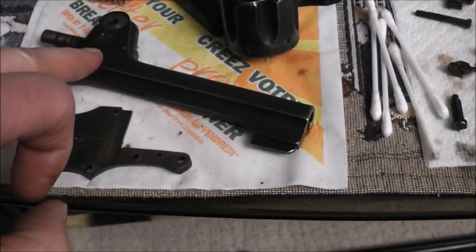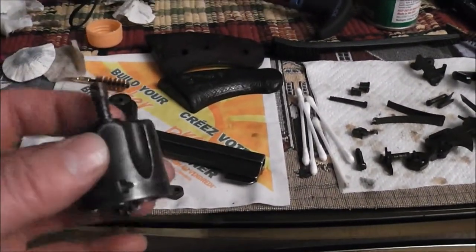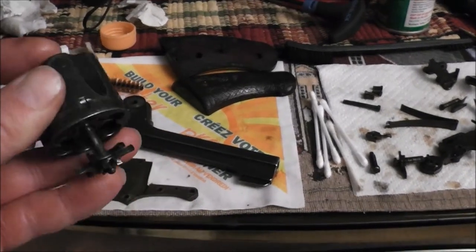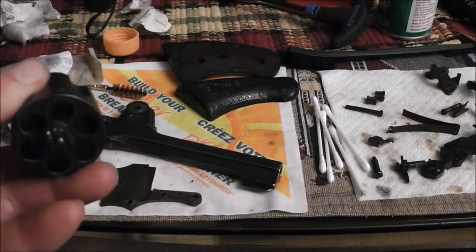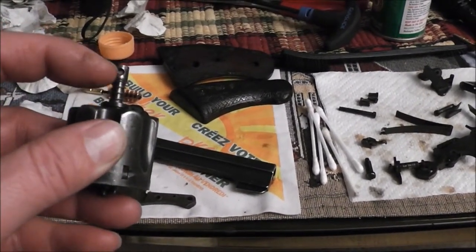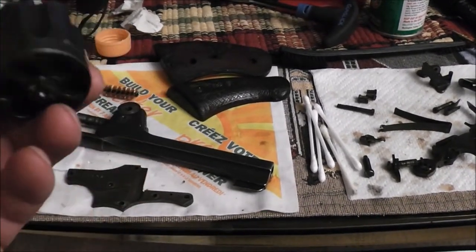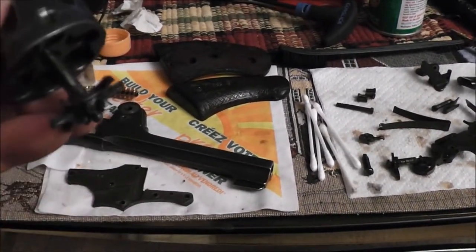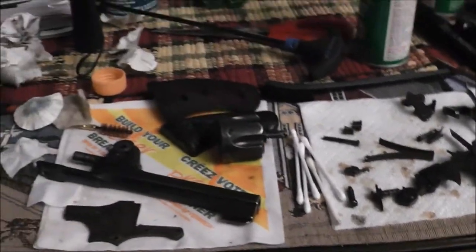The barrel I scrubbed out with Ballistol. I had the cylinder all stripped down - pretty easy. That's actually screwed on. When you put the ejector star back in place, you just stick a pin through that hole and it screws off, and the whole assembly comes out. So I get in there, clean that all out, and lube it up with Ballistol. That's ready to go back on.